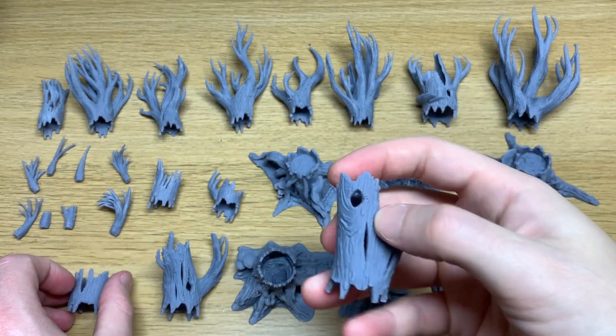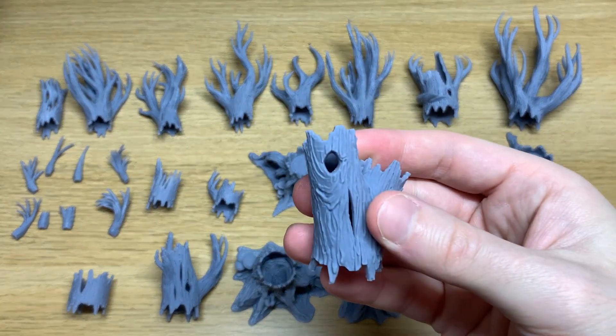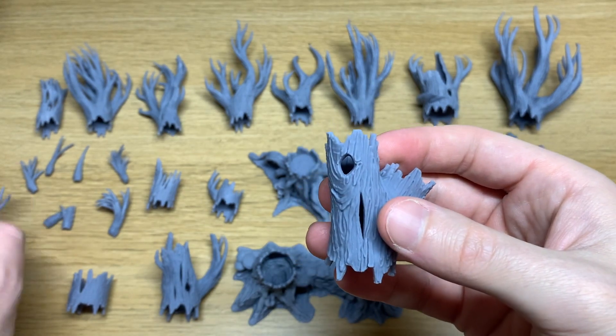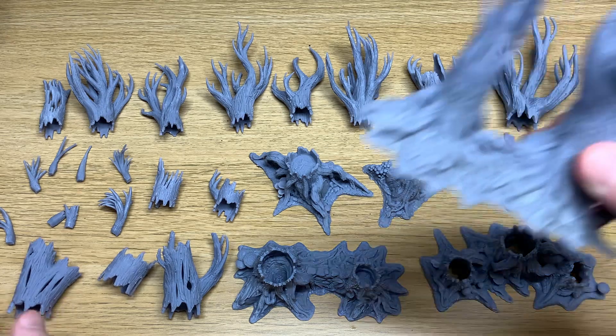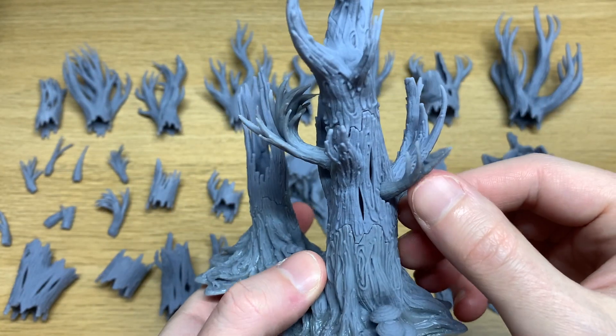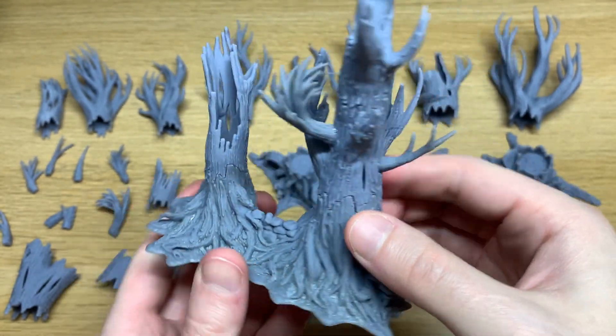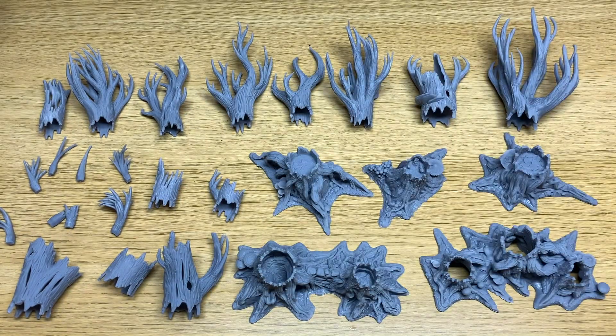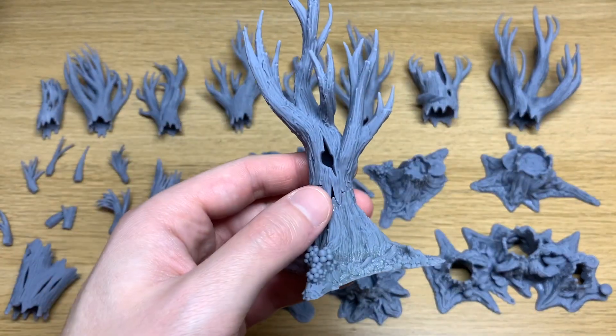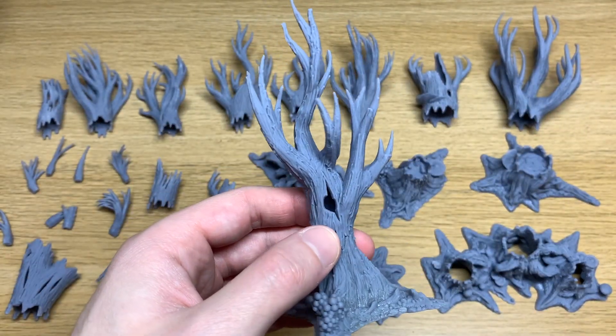To add a bit more variety, a lot of the switches and tops also have little holes in them for you to add some branches. On this one for example I've added a couple of branches to the bigger switch in the middle just to add a bit more variety to that tree. Of course you can also leave those holes empty, as I've done on this one, because I think that also looks pretty cool.